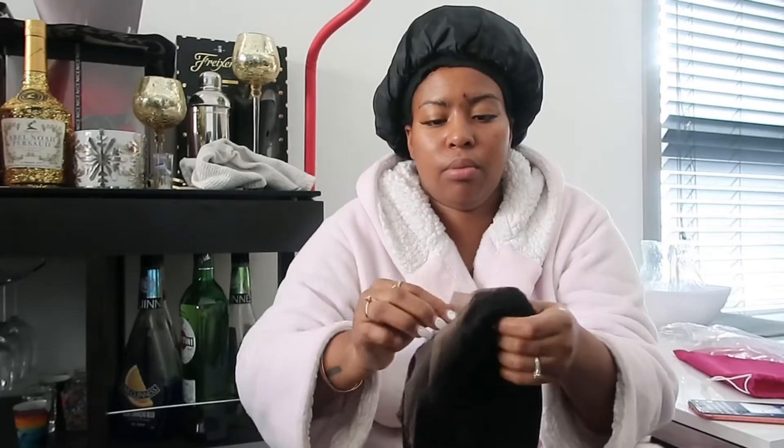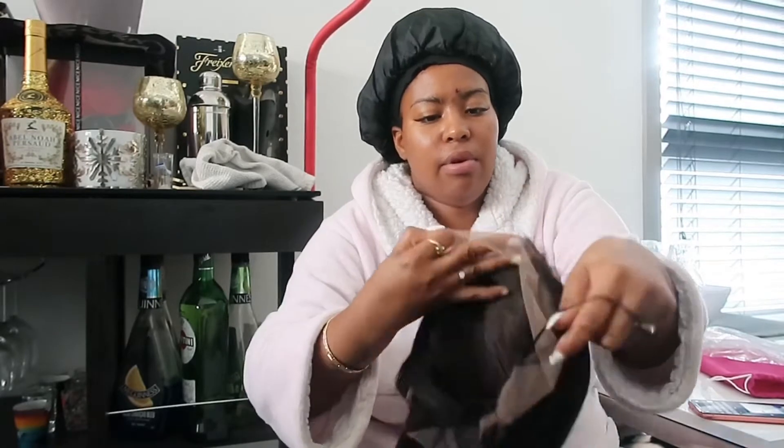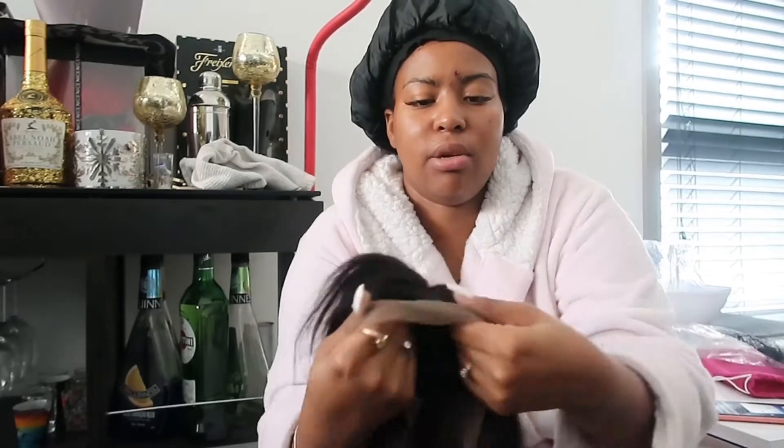I am a brand ambassador for Cexxy Hair, and this is what it came in — a little plastic bag with a little net over it. I'm just going to take the net off. This is what she looks like — it's really soft. She's really soft, and it already has like a little part there.